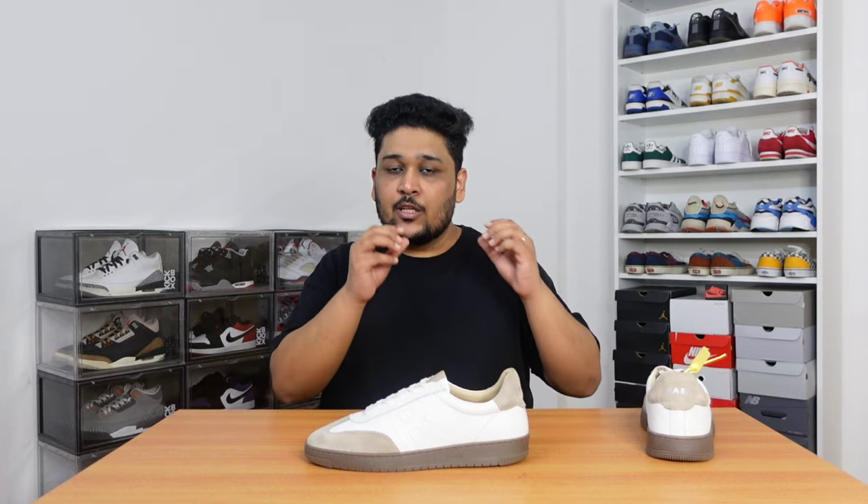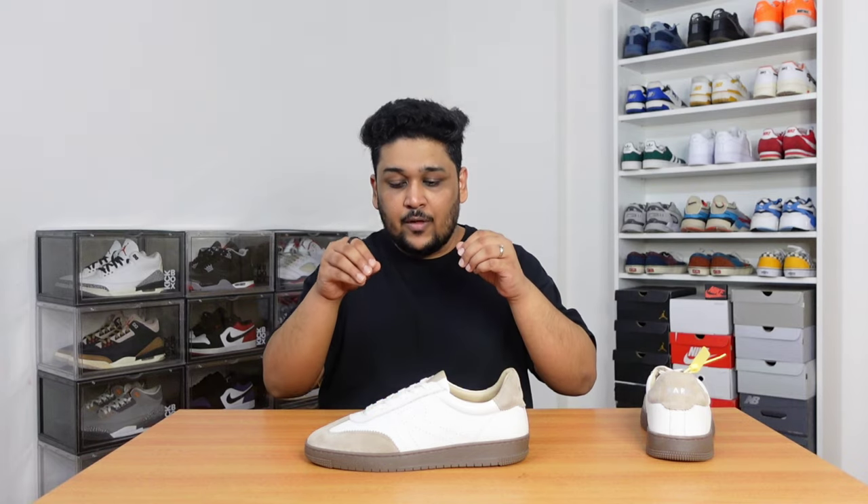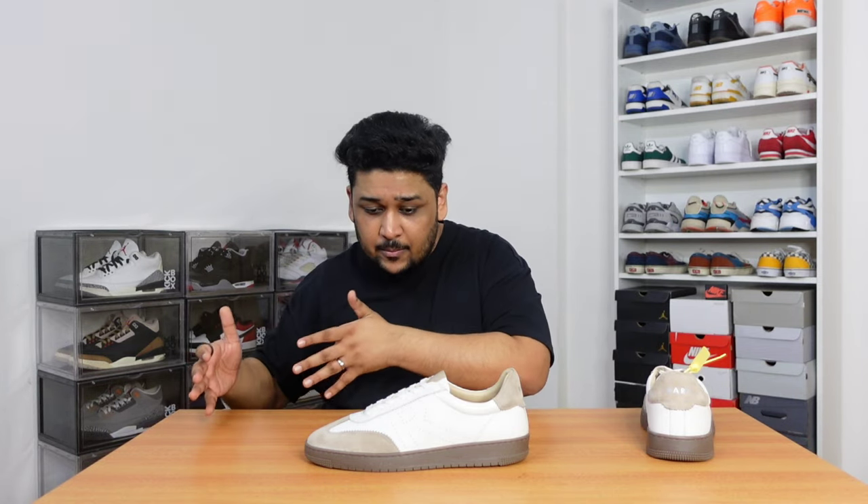Coming to sizing, which is very important in these sneakers — I went for UK10. Normally, when I try a new sneaker brand, I always end up checking the Euro sizing because that is common across all brands. When I checked the Euro sizing, it was mentioned that UK10 is Euro 44, and I went for UK10. But these fit me a bit big. According to me, UK9 or UK9.5 could probably be Euro 44. I guess because they don't come in 0.5 sizing, that's why they mentioned UK10 is Euro 44.